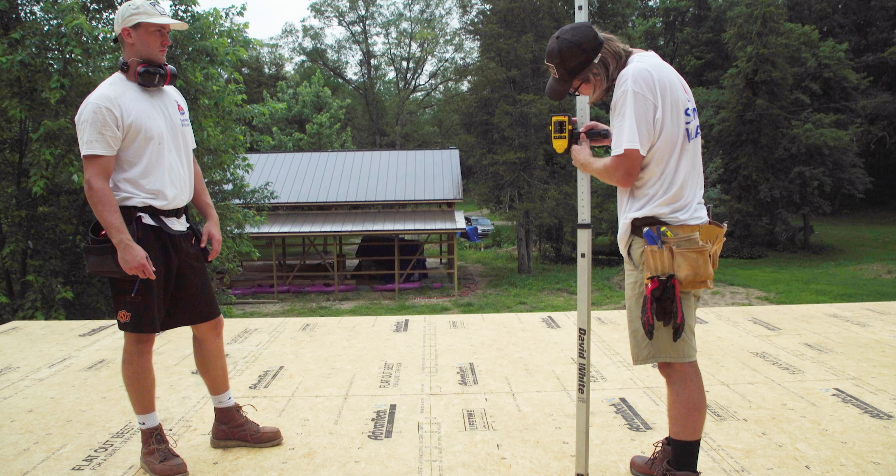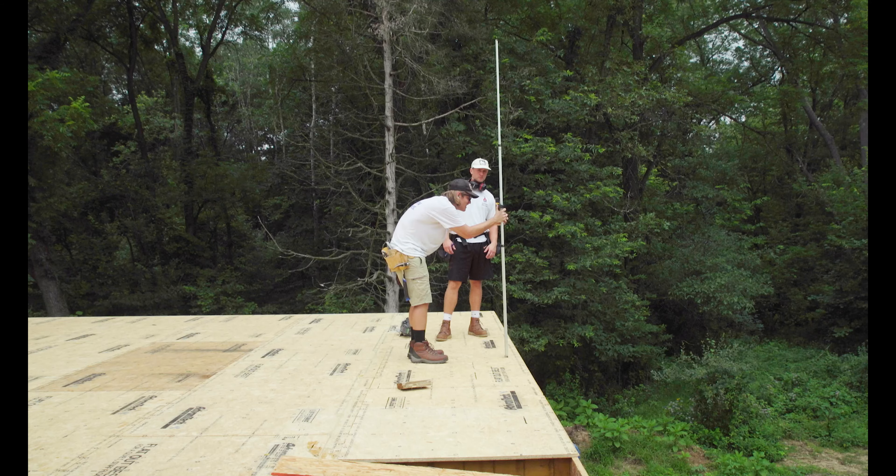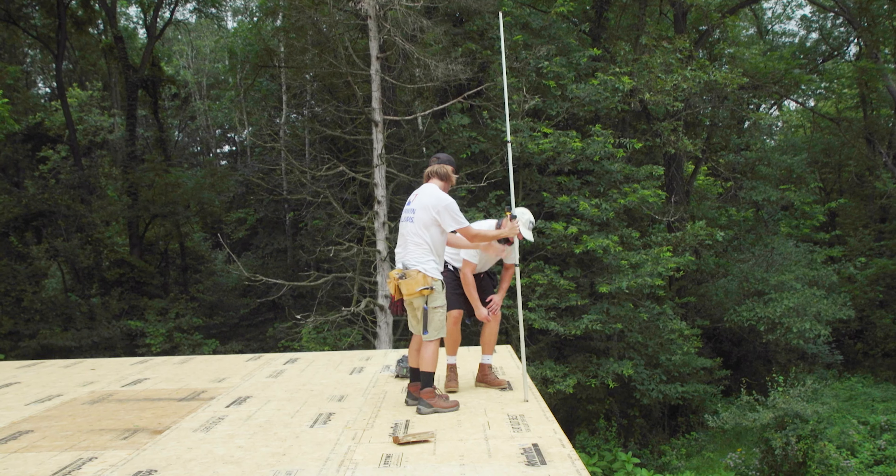Number one: at each post location, use your builder's level or laser level and find the measurement on your leveling rod. Write each measurement on your post location plan.